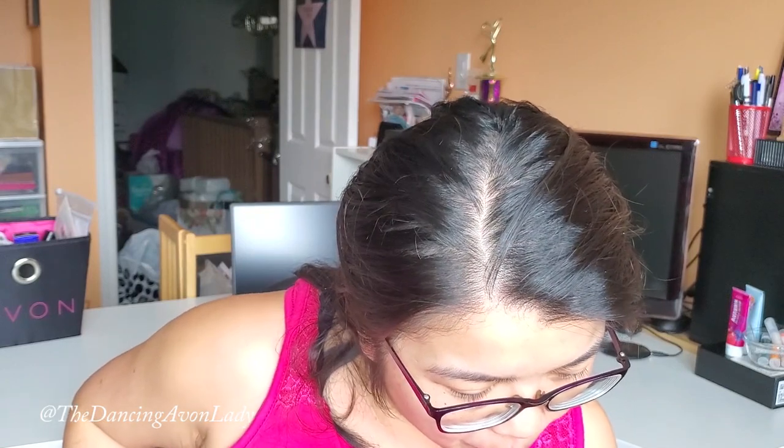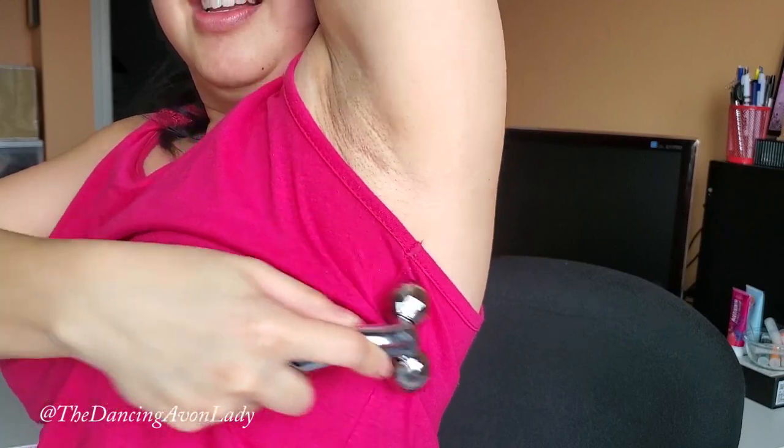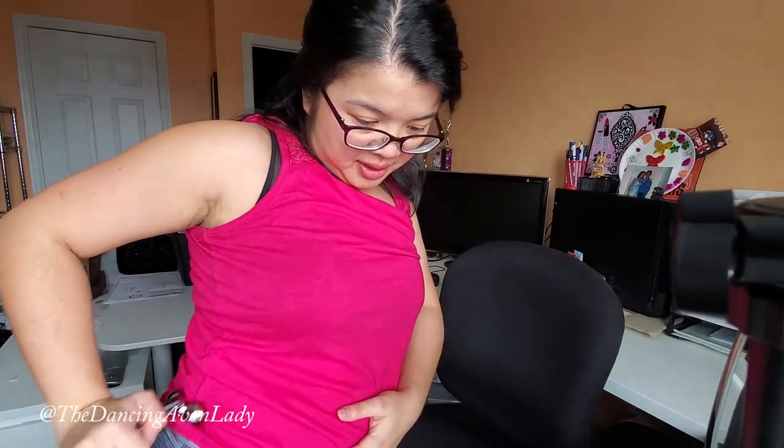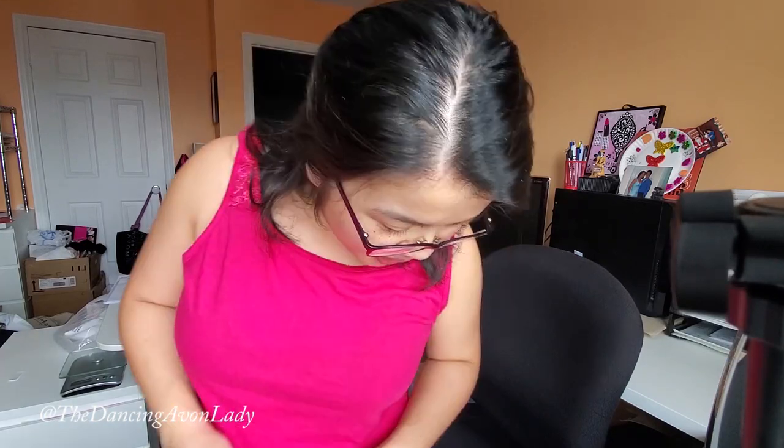For the chest: repeat the roll from the center of your chest pressing down toward the armpit — going both ways. That kind of tickles! For the waist: roll up and down, recommended on the back of the waist as well. Oh, that actually feels really really nice — like a proper massager, especially if you have sore back muscles.